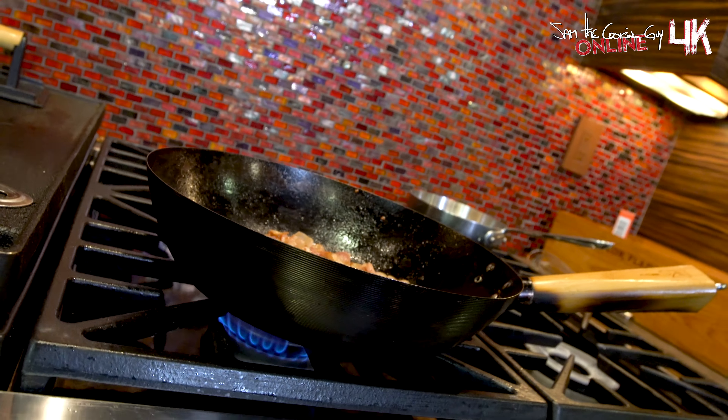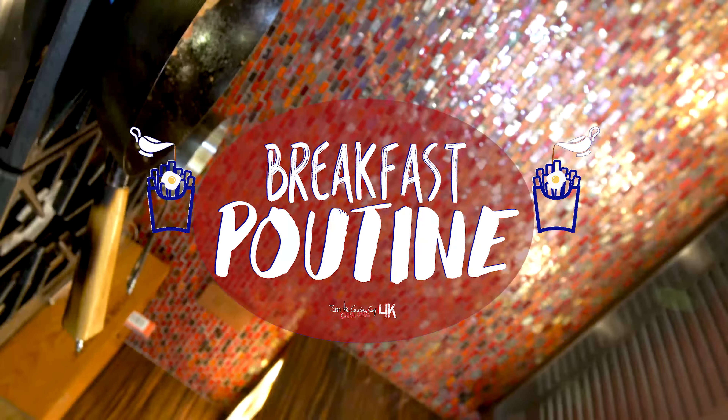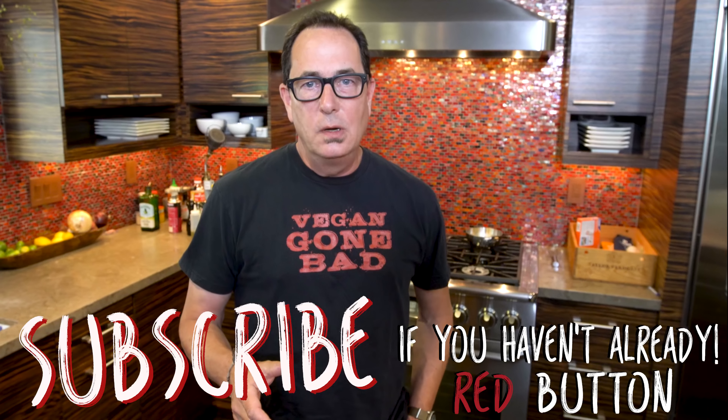That bacon is going to become part of the best breakfast poutine ever. In 2010, I was in Vancouver, Canada with the Today Show during the Winter Olympics. I called poutine Canada's culinary gift to the world. I mean, what else is there? Maple syrup and Nanaimo bars, for those of you that might know? Anyway, I made a breakfast poutine. We're going to make that today. Okay, here we go.